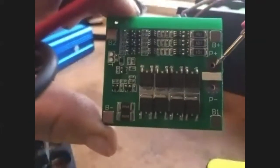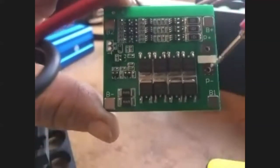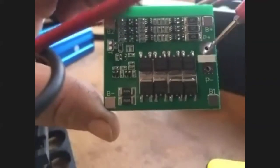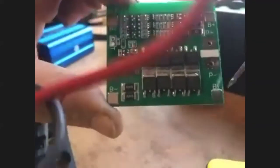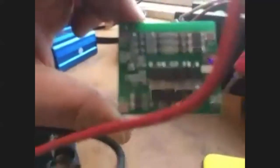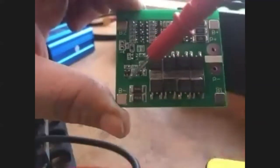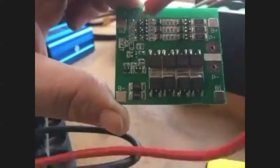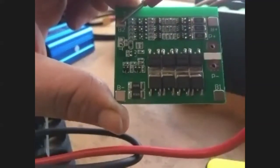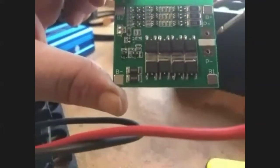This is the output to the load side — I mentioned before that it will actually disconnect from the battery, which is why you have to have a separate circuit for the load side. Then there are B1 and B2 terminals for individual cells. One cell gives 4.2 volts here, then you get the end of the next cell, and that would be around 8-point-something volts for two cells — and a total of three cells gives you 12.6 volts.